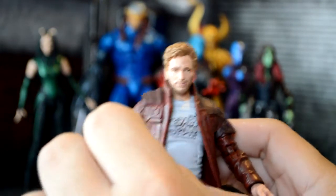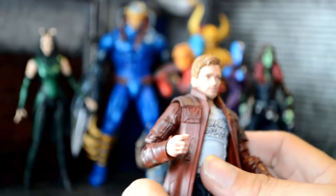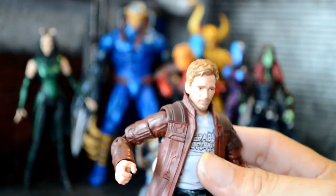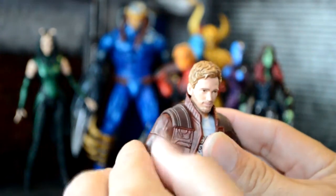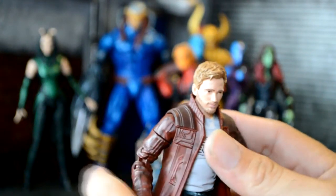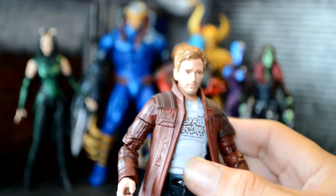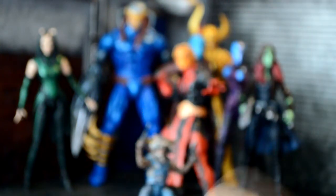A lot of people say they don't like the movie figures, but honestly we all buy them, we all collect them. I sold off all my older movie figures, but we've got so many new movies coming out we're gonna get them all again, so I'm collecting the latest versions of the movie figures. Alright, so there's Star-Lord.